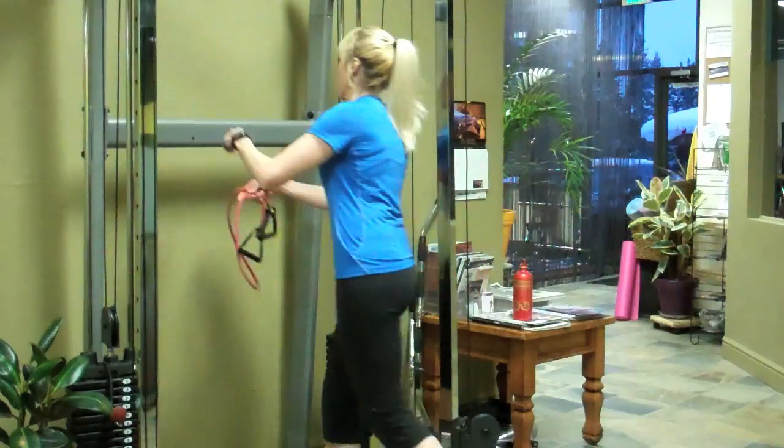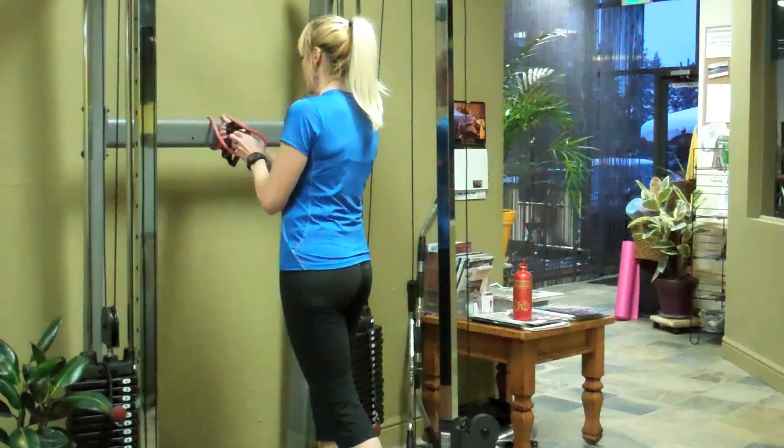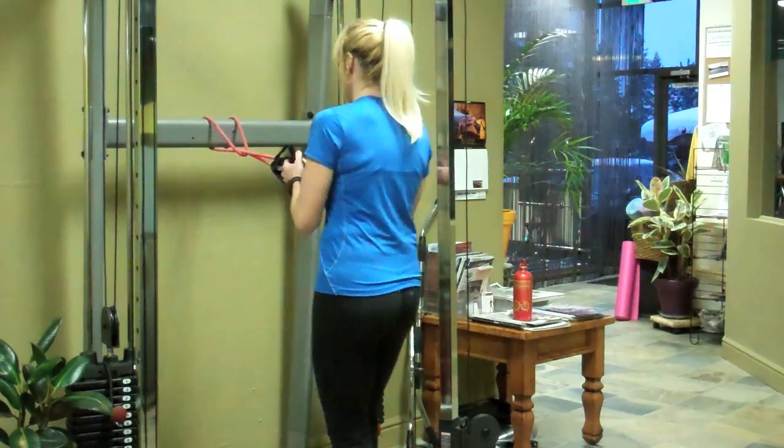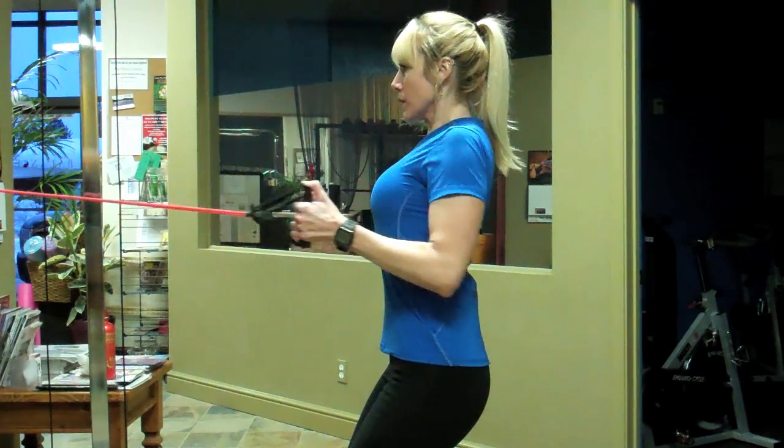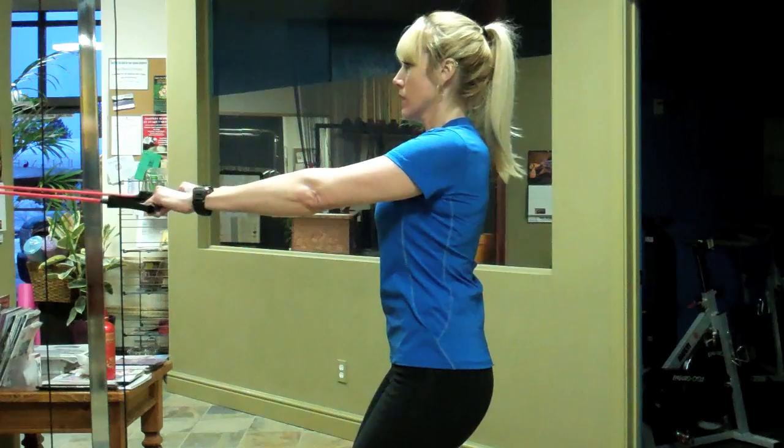There are several great options for doing back exercises with a resistance band. The first thing you'd want to do is secure the resistance band to a location anywhere from floor height to chest height. Once you have the band securely anchored, proceed as you normally would with a seated cable row or a dumbbell row on a bench, and pull the band toward you.